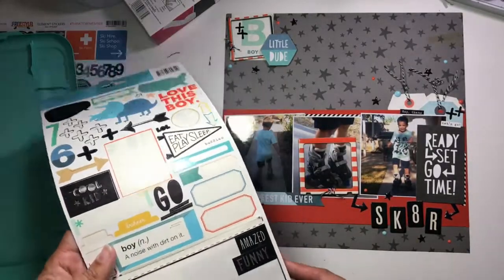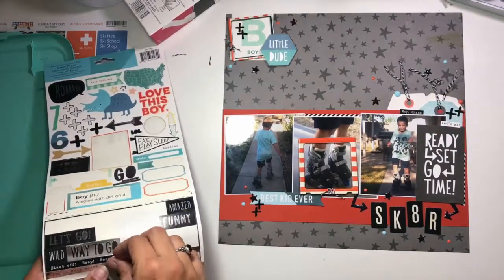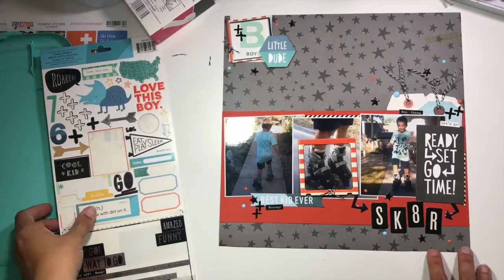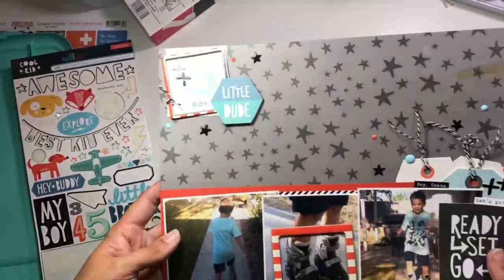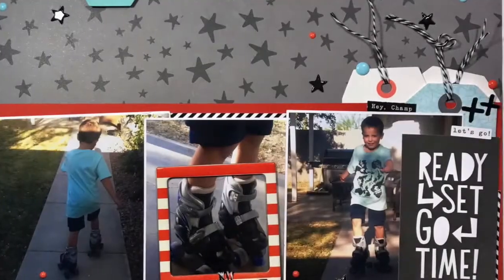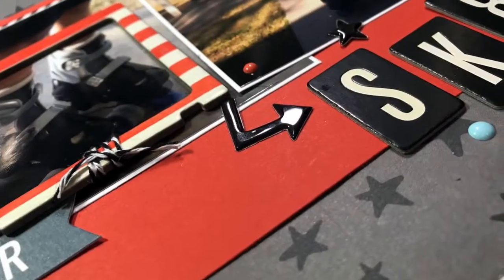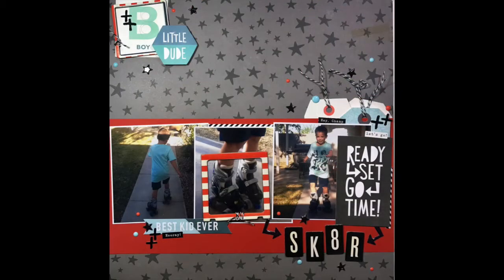That's basically going to do it for this layout. I do hope you'll check out Sketches in Time and play along with this sketch. Please take a moment to like and subscribe to this video and my channel — I have a ton more content coming. We'll take a look at some close-ups of this layout, and I'll be back soon with another project. I hope you've felt inspired to go out and create something wonderful — see you again soon!